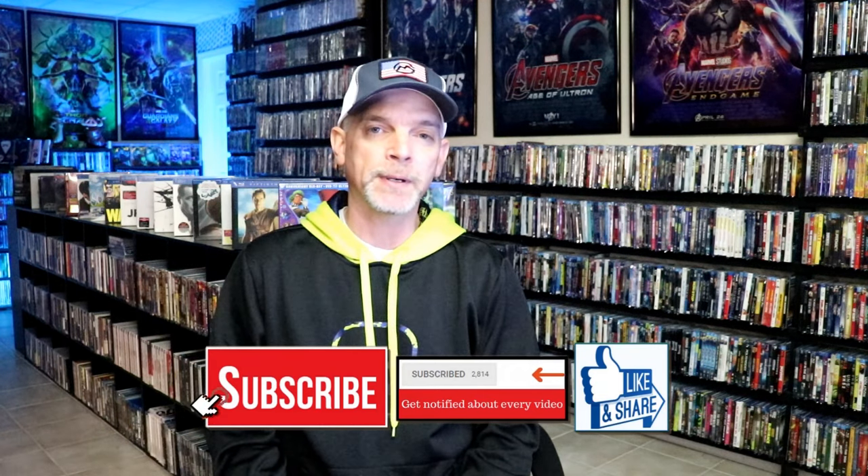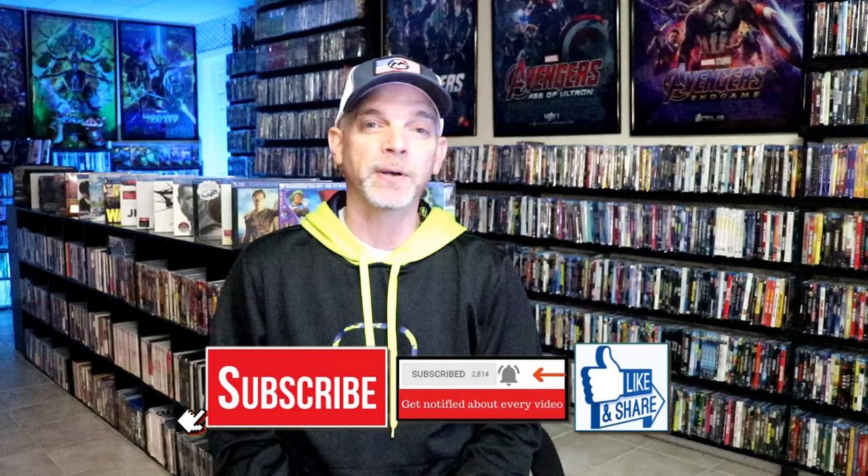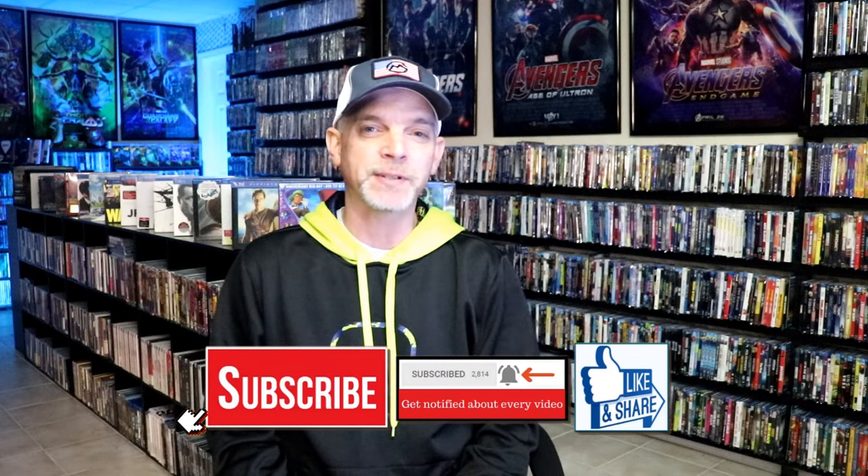If you haven't found me on my social media accounts, I'm on Instagram, TikTok, and on X. And if you'd like to find out what I've been watching, you can find me over on Letterboxd — I do have links below. Thanks again for watching, and we will see you next time.